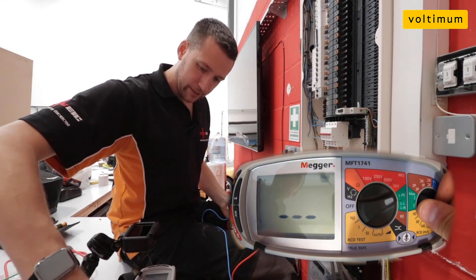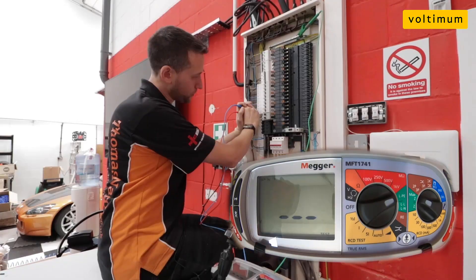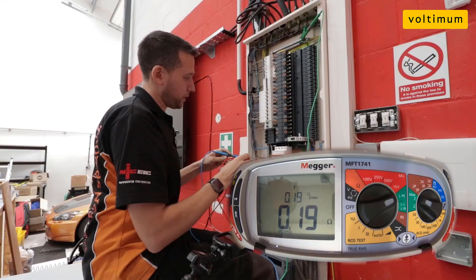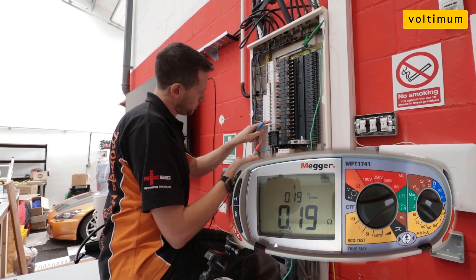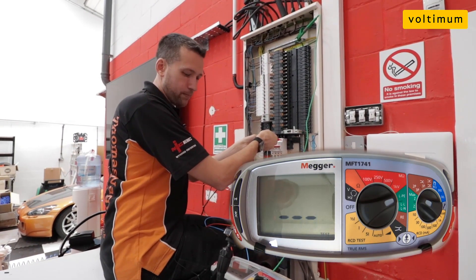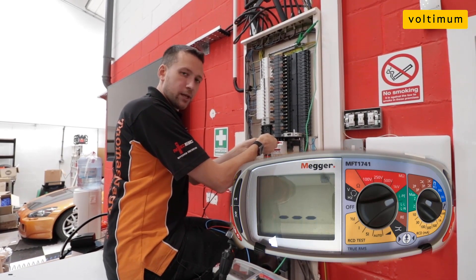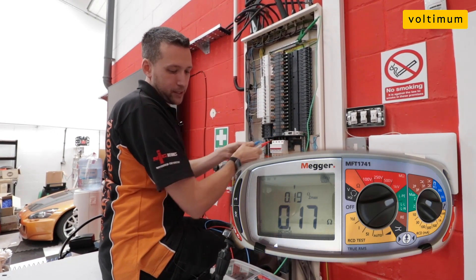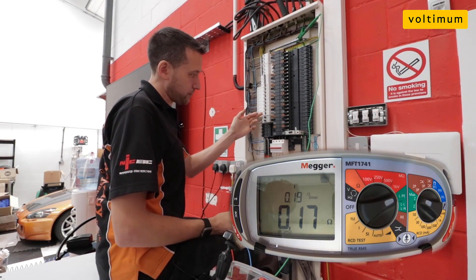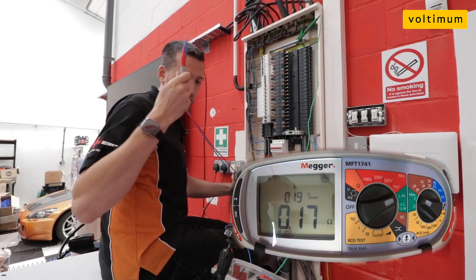Selecting the loop testing setting and plugging in the third lead — we've got a reading of 0.19. Testing on L3 we get 0.17. It is marginally lower, but it does give you a gauge that it's taking into account very little RCD uplift, which is an impressive feature.